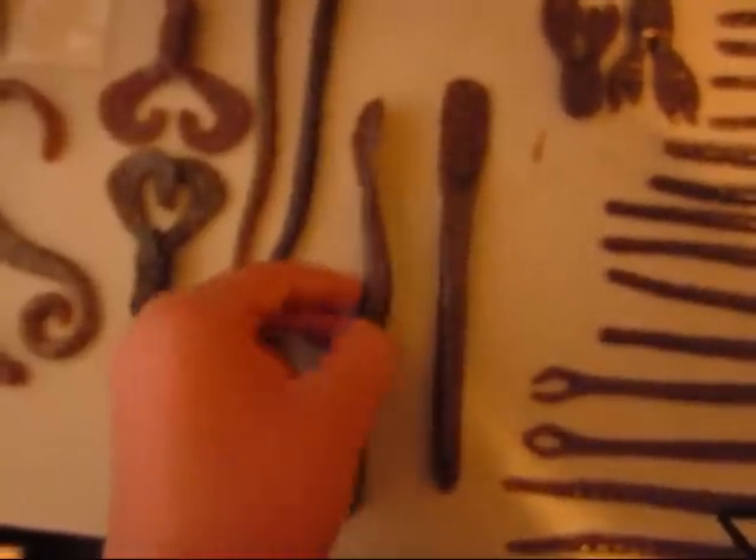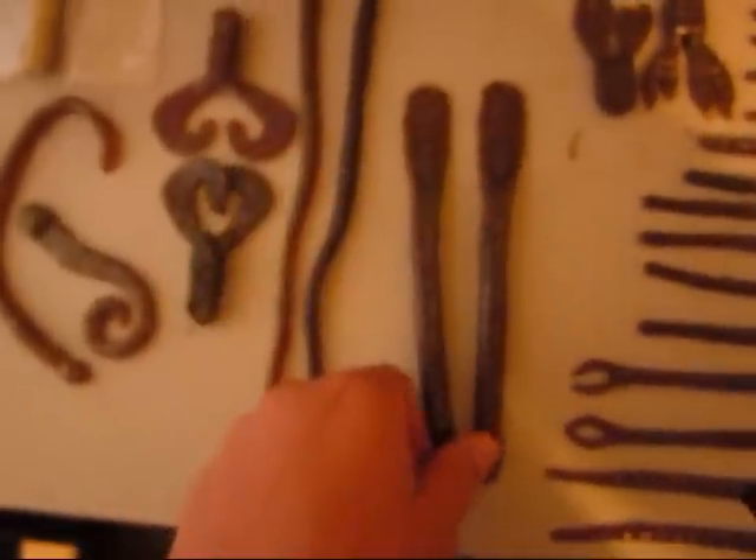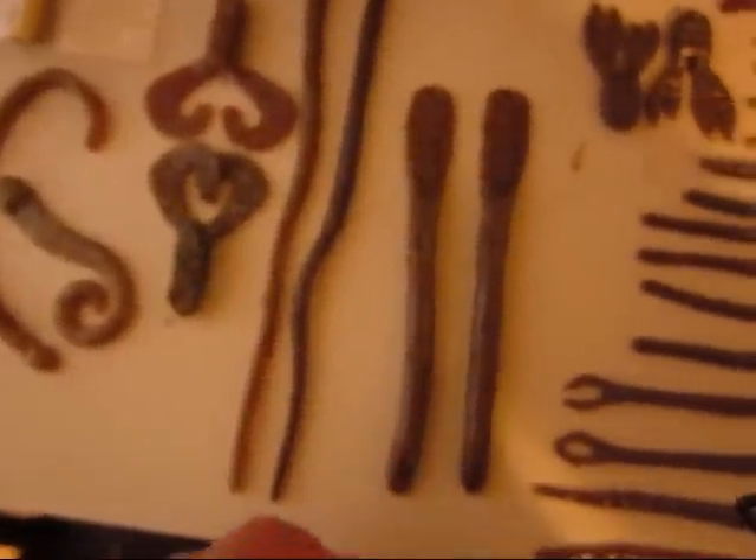We also have these worms, which are really thick and beefy. I'll probably fish these on a shaky head or maybe a Texas rig.